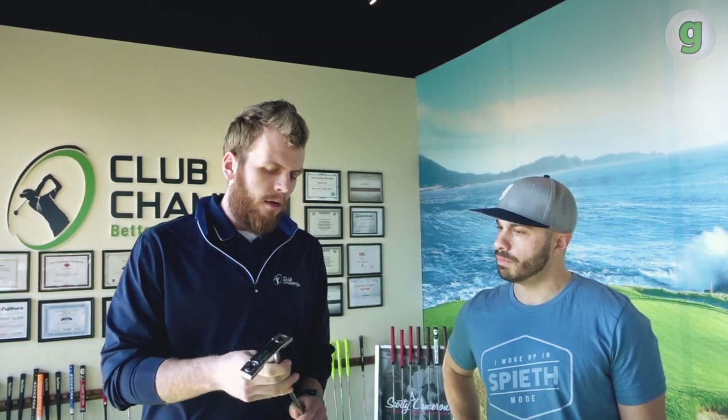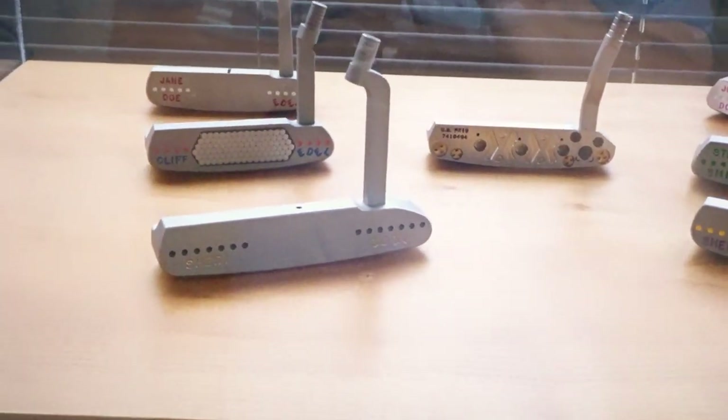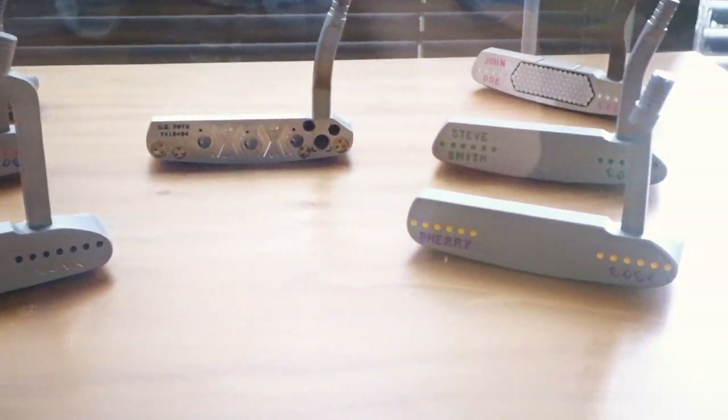SAM PuttLab, to put it simply, analyzes all different parts of the putter: the head style, the neck, the length, what we would call the toe hang of the putter — a whole bunch of variables. It takes what we get out of you, we put a bunch of baseline stats in there for your putter, and it spits out a nice bunch of recommendations — a nice little slideshow that we'll go over after. So there's a good chance I could be throwing my putter out today.